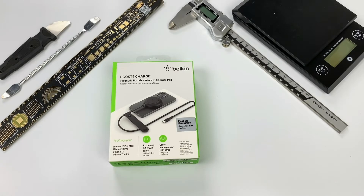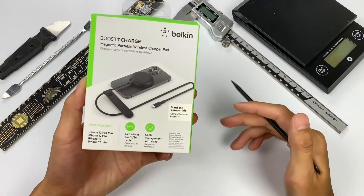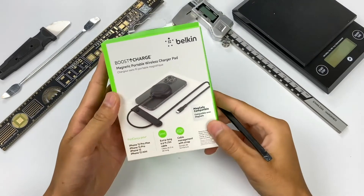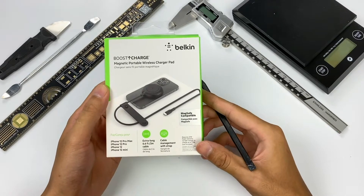As Apple's official partner, Belkin is not only the first to launch the Apple certified 3-in-1 wireless charger, but also developed a variety of 7.5W magnetic wireless chargers at the same time. Today, we got a Belkin magnetic wireless charger pad.